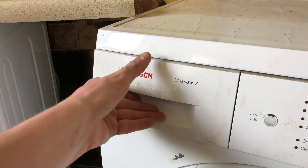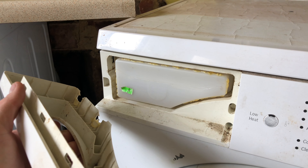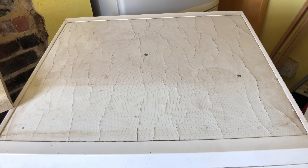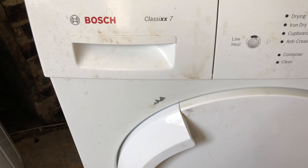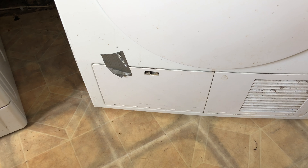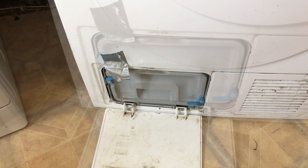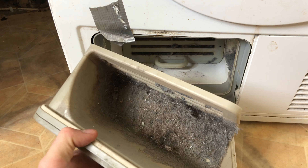First things first, the condenser drawer front is broken. You can see here the fascia is slightly worn. The lid has been damaged by water over the years. The paintwork is poor, scratches on it. The condenser flap is broken, and the condenser itself is also broken.